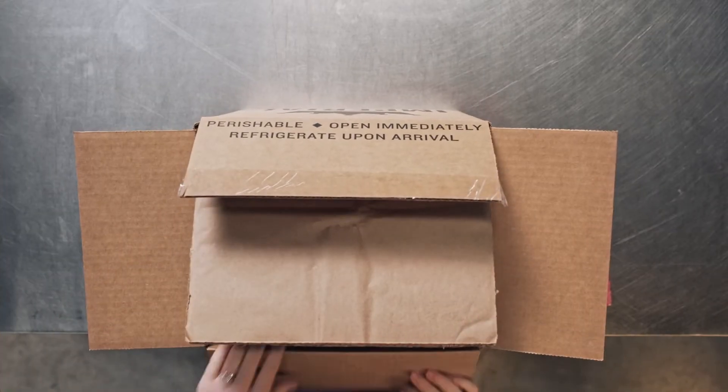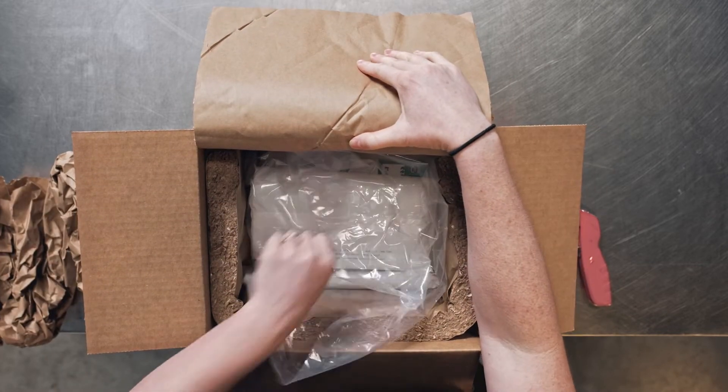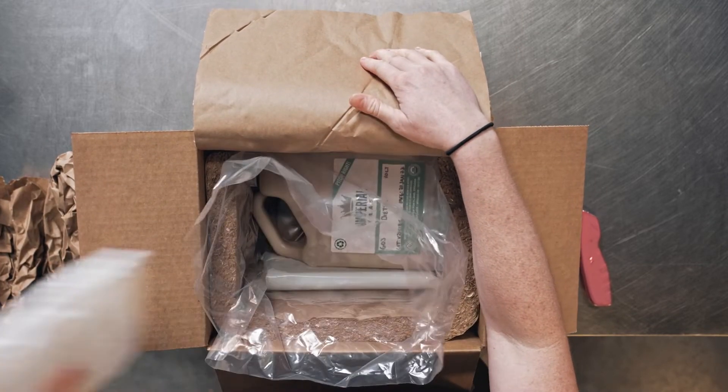If you have received a shipment with our recycled paper insulation, simply lift up the top layer of the insulation and take out the yeast containers.